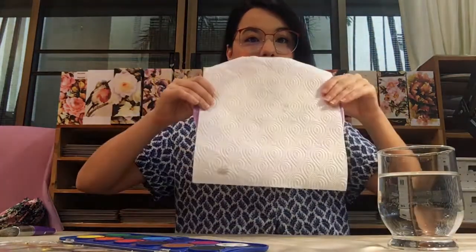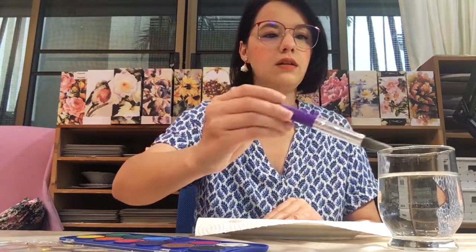All right, let's get started. So you put your paper towel on your plate and then you dip your brush in water and choose a colour. You can choose any colour you want. I'll start with orange.